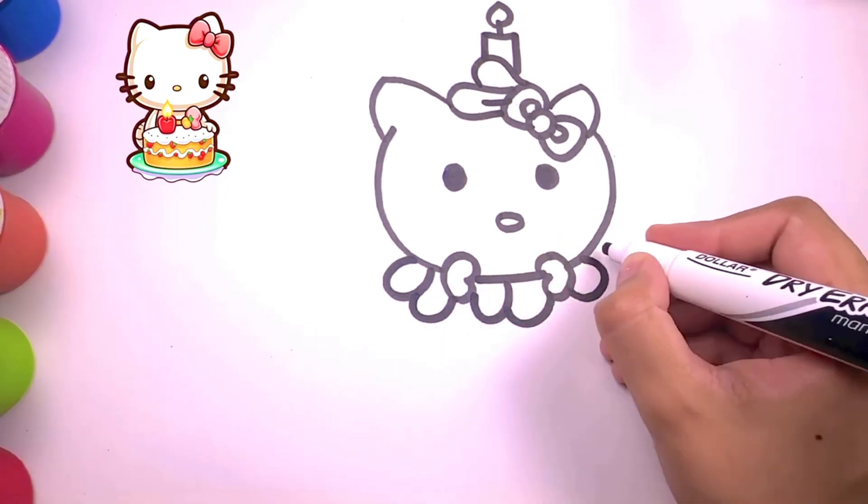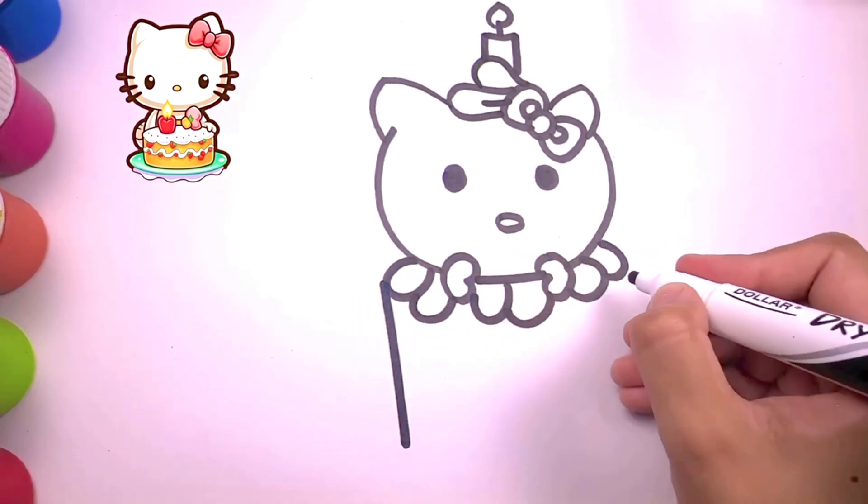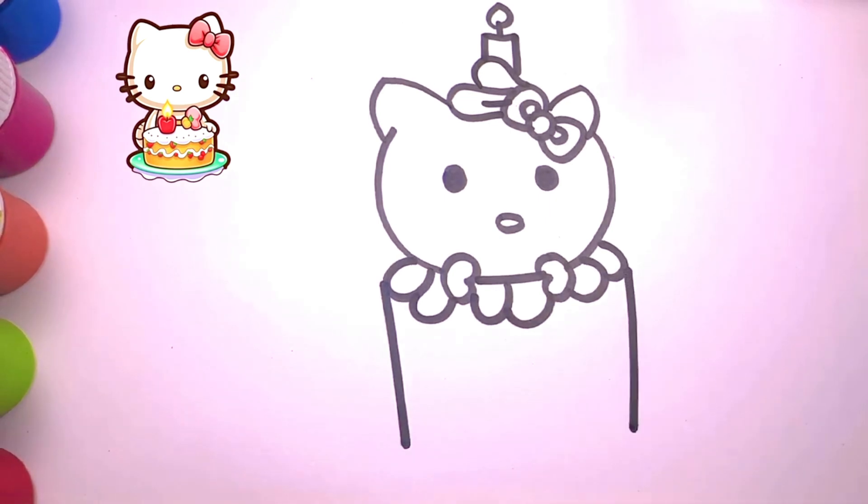Cows in the pasture, moo moo moo. Cows in the pasture, moo moo moo. Cows in the pasture, moo moo moo. Skip to my loo, my darling.